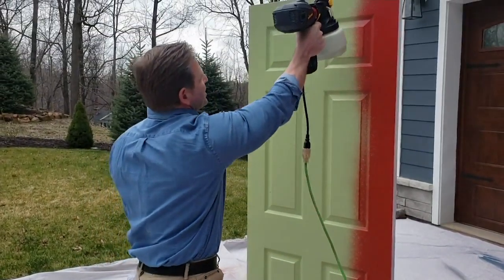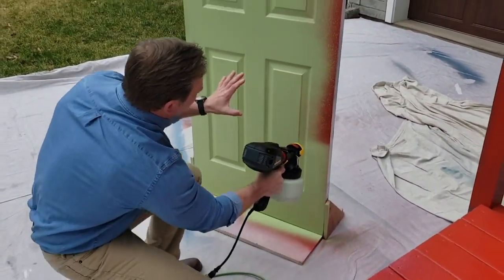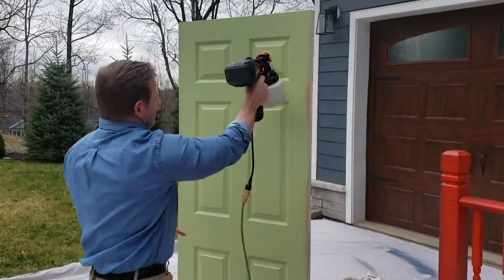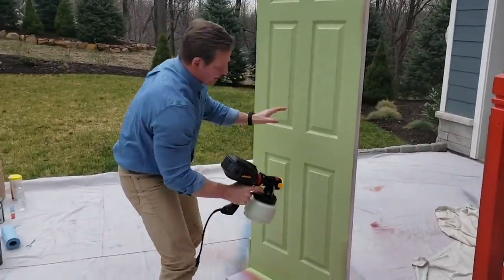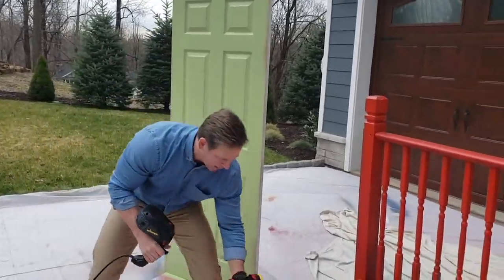Really precise — very little overspray with this. Look at that coverage; it's almost like it came from a factory finish. No paint marks, no brush marks, no roller marks. You can always come back if you miss a spot. That's the I-nozzle — for bigger projects like doors, it works really well and can tackle a lot of jobs. But now let me show you the versatility by switching over to the detail nozzle.